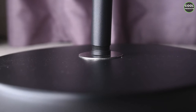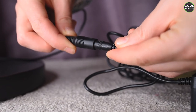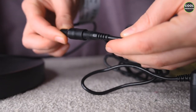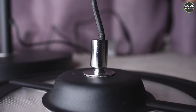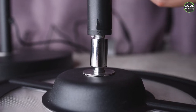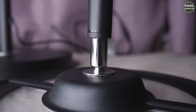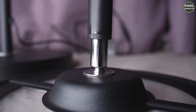Then you have to attach the cable — I'll show you how. In order to connect the cable you just match those connectors and basically that's it. Now the next step is to attach the pole to the main base, to the main lamp. As you can see there's a screw over there, so it's the same principle.